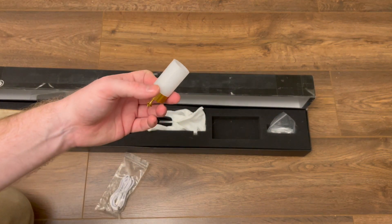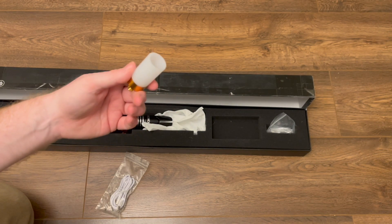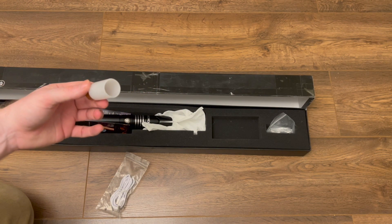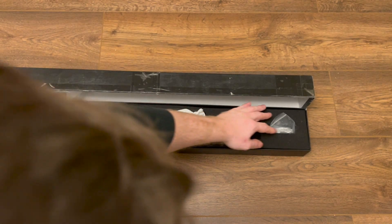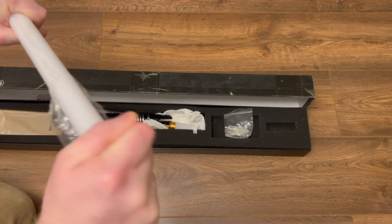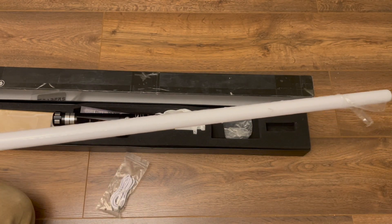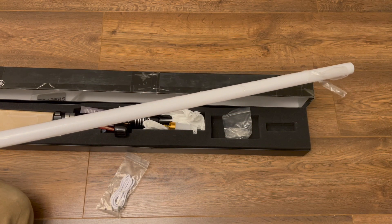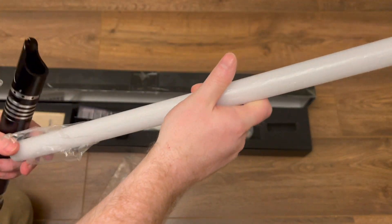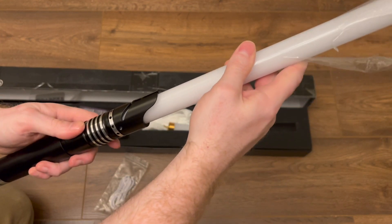I have no idea what this other included item is — I've looked it up on the internet and checked the instruction manual and still can't figure it out. But that's half the fun with this kind of thing, learning what things are for. So if anyone can tell me what it's for, please let me know. We have the lightsaber blade itself, and as you can see there are little metal contacts on the end — that's because this is what they call their neopixel blade, so the whole thing lights up and it looks really impressive.